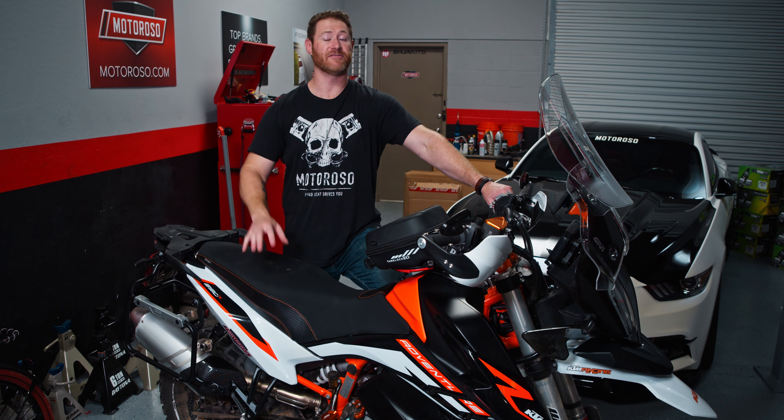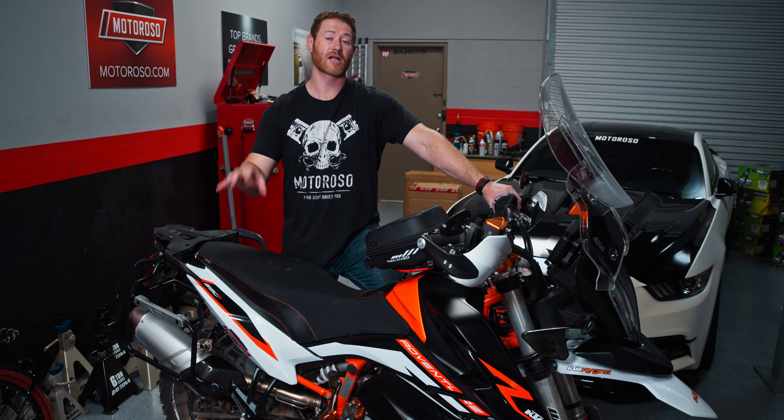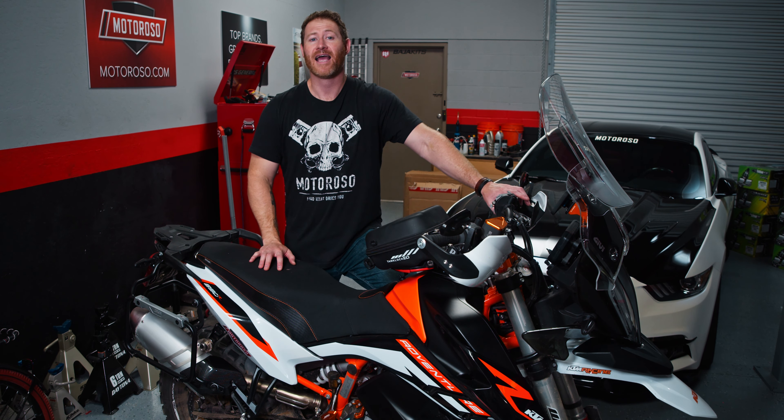We'll link the Jibby Trekker Outback cases from Jibby — those are available in a couple of different sizes — and also the Giant Loop bags.